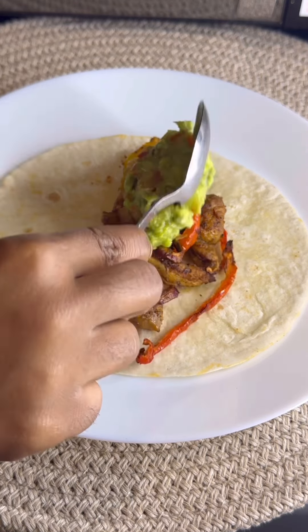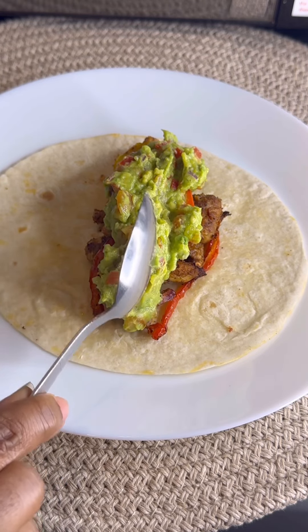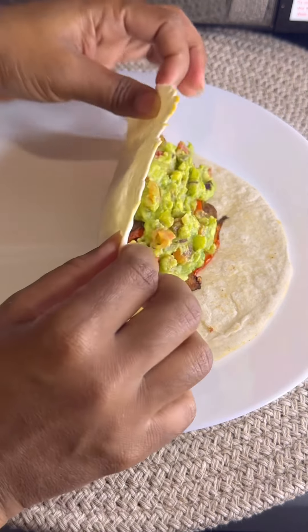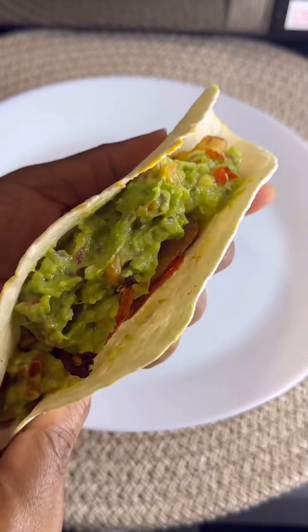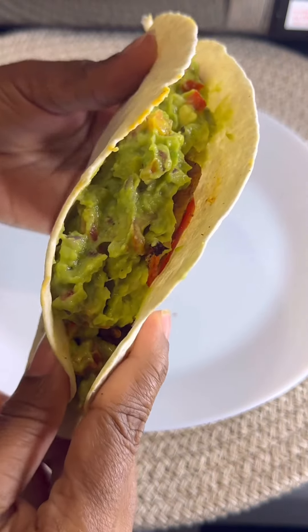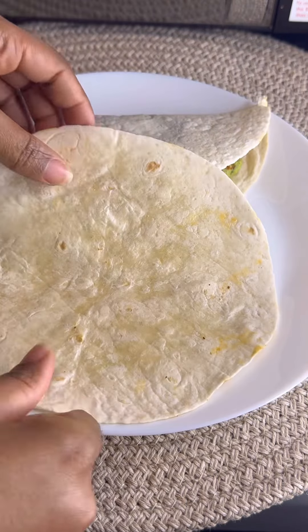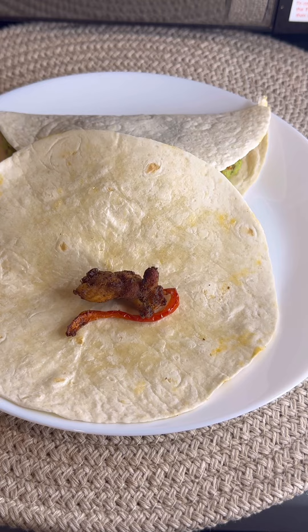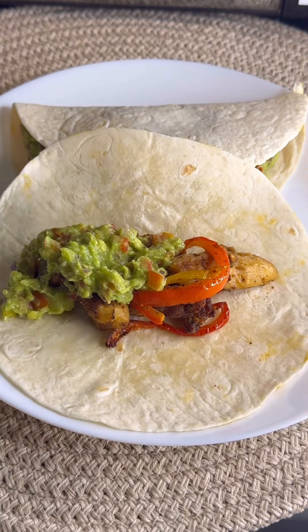Now I'm gonna show you how I assembled my tacos. Get your flatbread, put it on your plate, add your chicken and your vegetables, and now we're adding the guacamole. Just add your guacamole guys — that just looks so delicious, it tastes good. You know that already — you know me, I only say it tastes good when it does!